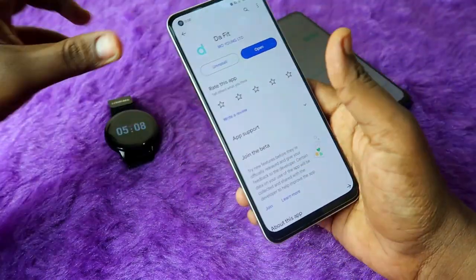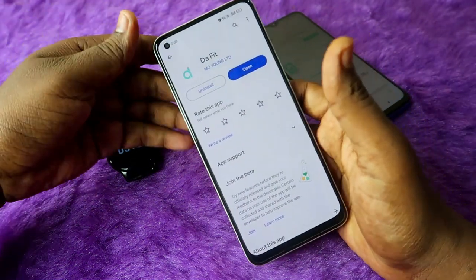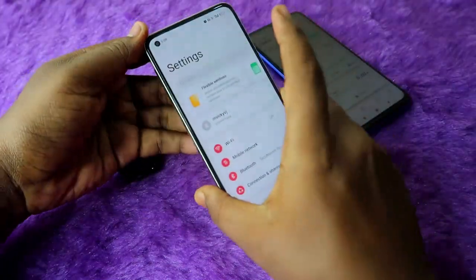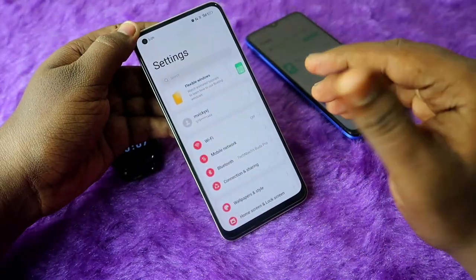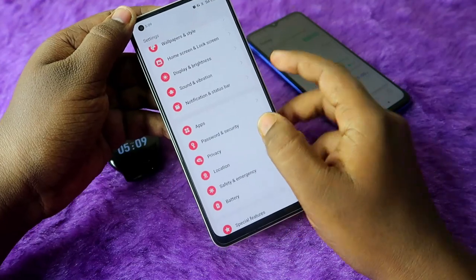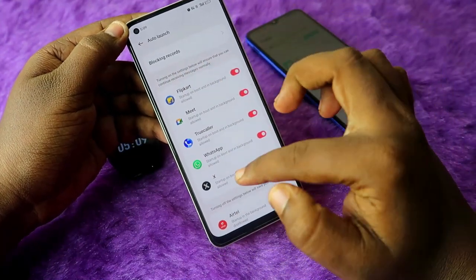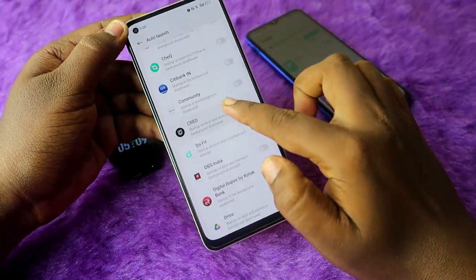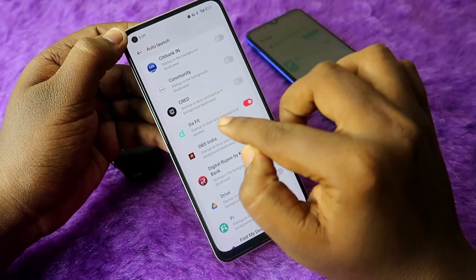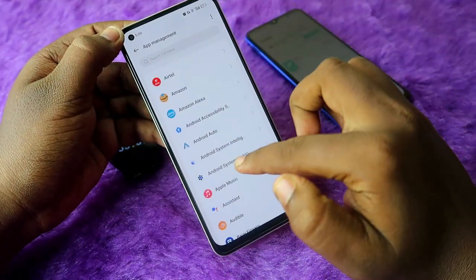Once you install it, the important thing is that to use the watch with full functionality you need to enable some permissions on your Android smartphone. Go to Settings, and if you are using a Realme smartphone, go to the App section and click on Auto Launch. In the Auto Launch section, you need to enable the Da Fit application. Enabling auto launch is the main priority.